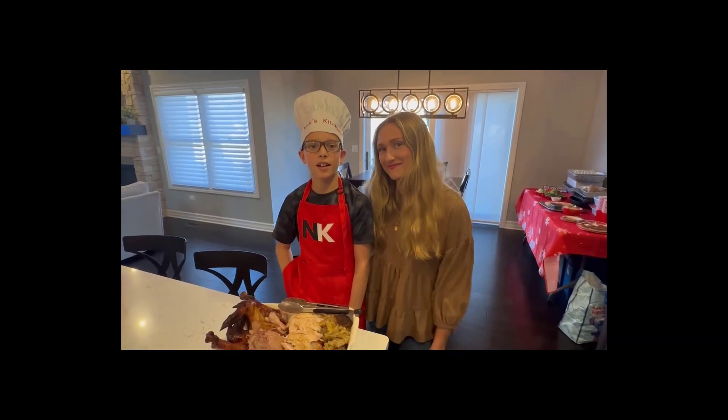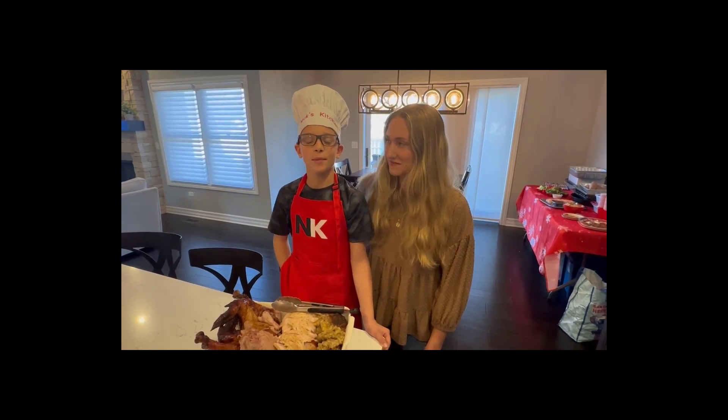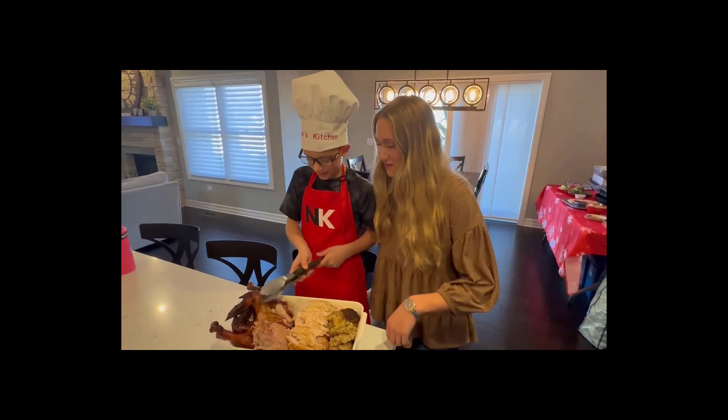Happy Thanksgiving! This is my cousin Kendall, and now we're trying to eat the turkey. Alright, let's dig in — you want to give me a piece? Let's do like a small piece.